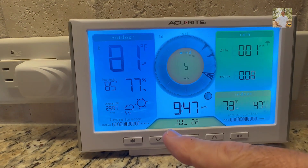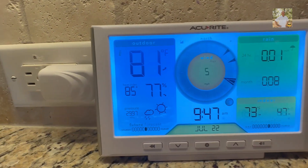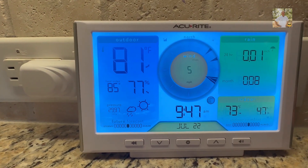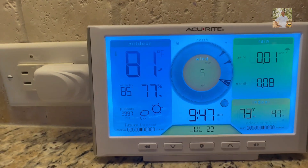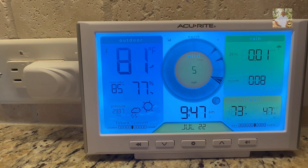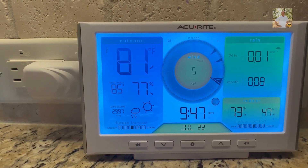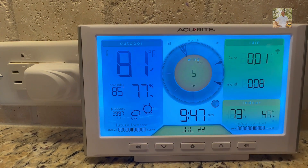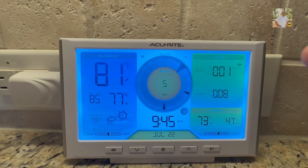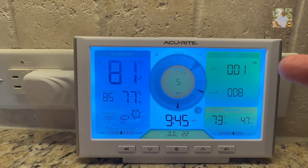This is very helpful if you don't trust your local weather forecasting and want to know what's happening at your house specifically. It gives you a better indication of what's going on at your house as opposed to someone at a news station 20 miles away. It gives you your outdoor temperature, humidity, and wind.